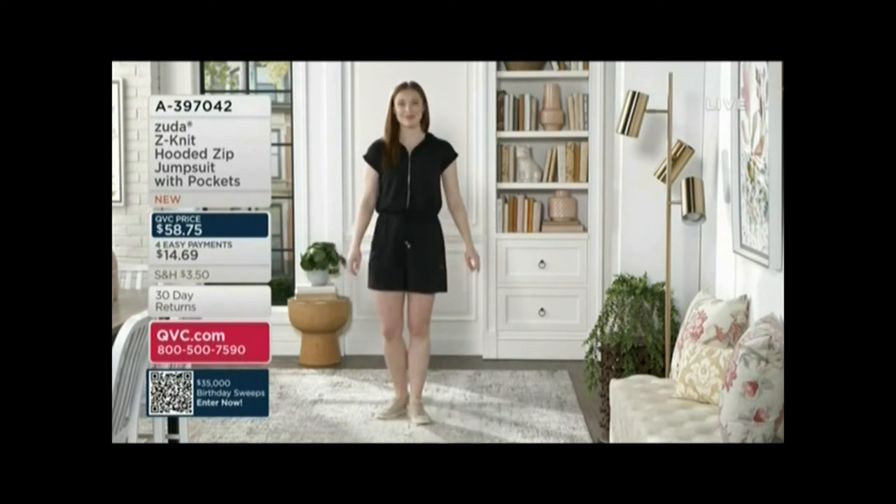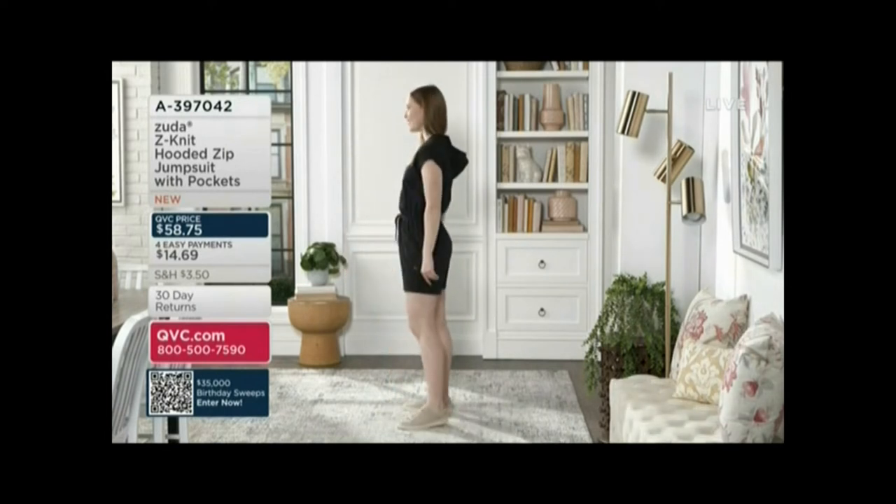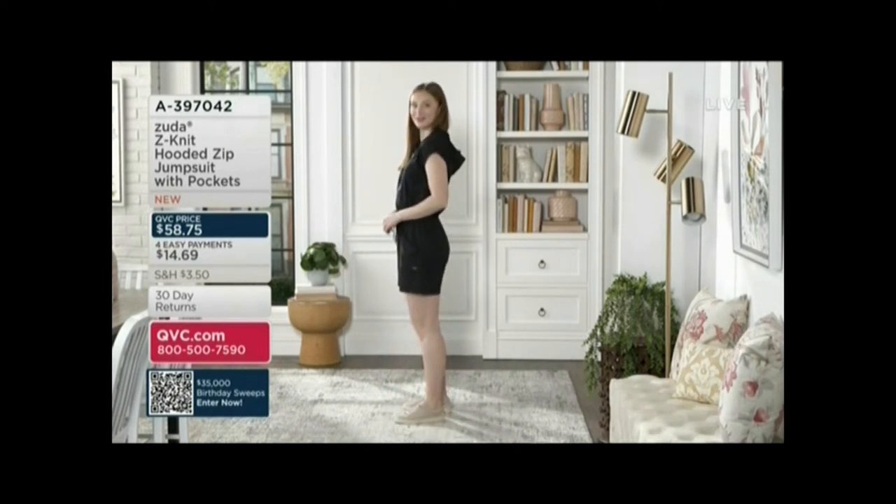You can see where the shorts are hitting on Maddie too. I think it's just a very reasonable spot — not too long, not too short, right there smack dab in the middle.